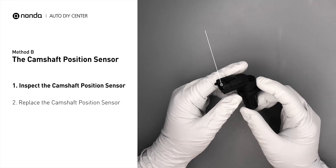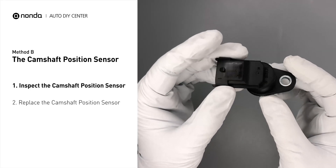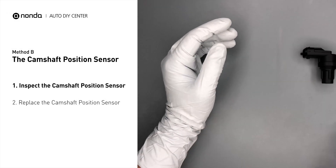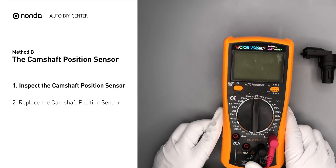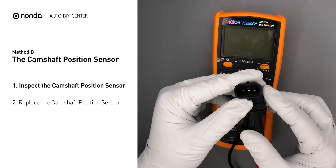First, carefully remove the camshaft position sensor from the vehicle. Visually inspect the sensor to make sure it hasn't been contaminated by a leak from another engine component. Use a multimeter to perform a test on the camshaft position sensor.